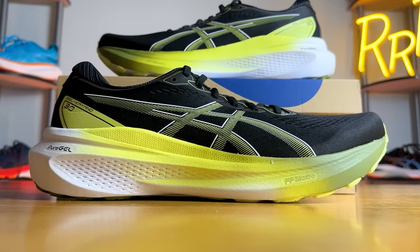Let me know in the comments what you think of this new direction ASICS is going with its very traditional and popular Kayano line — I would love to hear from you. I'm Ryan from Ryan's Running Reviews, and I'll catch you guys on the next one. Thanks.